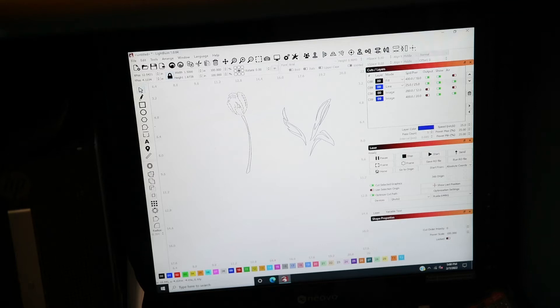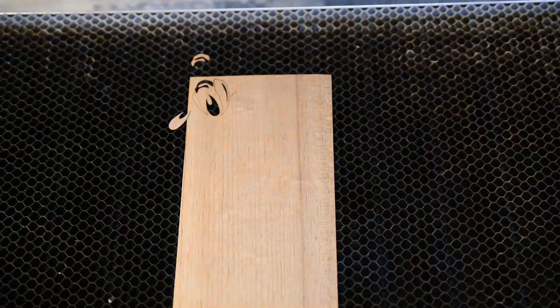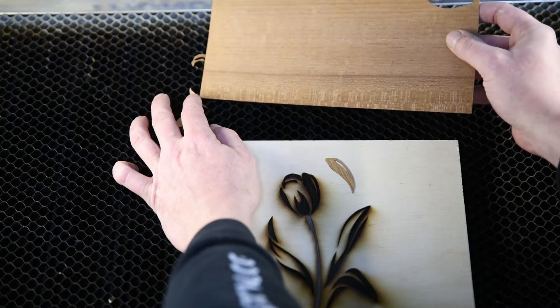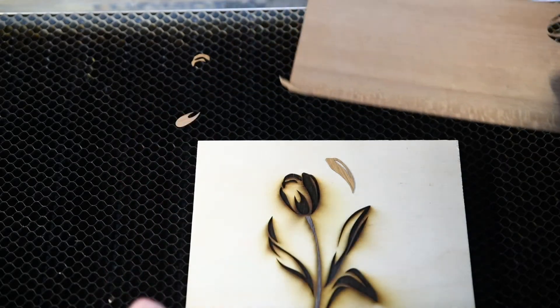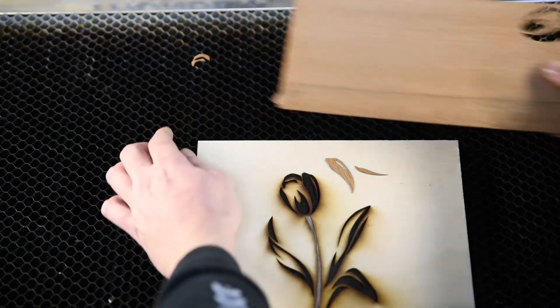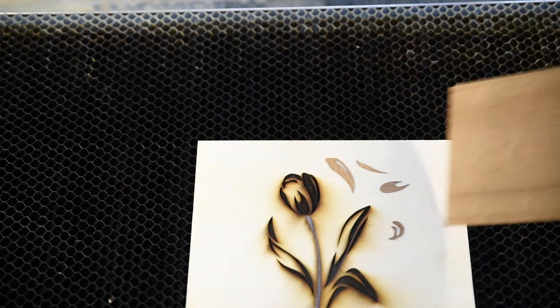So next I'm going to send this one — I've got selected graphics, that worked well so I'm going to stick with that and send that one. Same speed: 25 speed, 25 power. Again, just be really careful picking them up. It's also a good idea to clear out the drawer down the bottom if you're cutting small parts, because if they fall through and you've got a load of junk in there it's hard to find the little pieces.